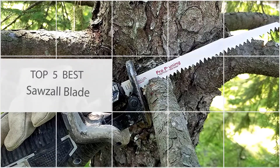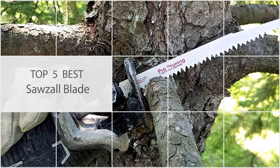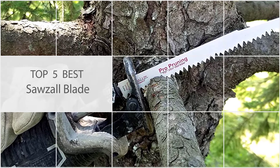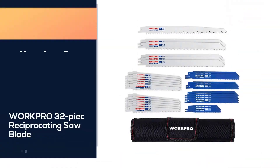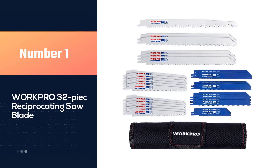Here are the 5 Best Sawzall Blades. Let's begin. Number 1, most popular: WorkPro 32-piece Reciprocating Saw Blade.